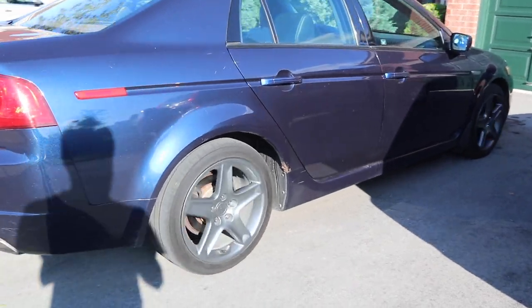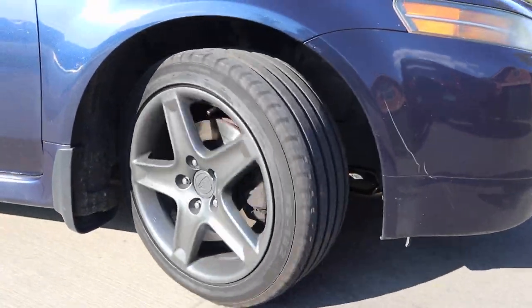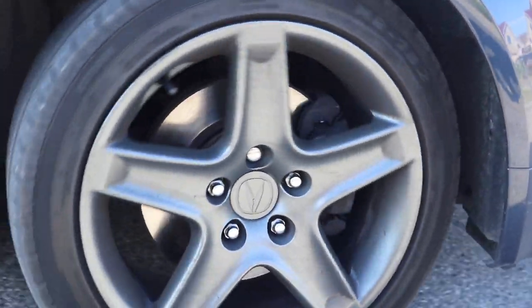If your brakes sound like this... just kidding, but seriously get them fixed.